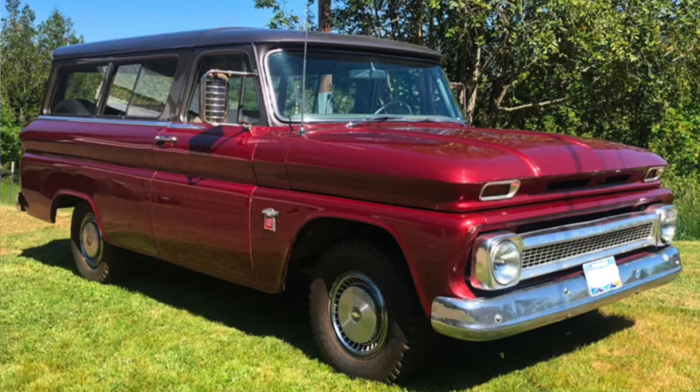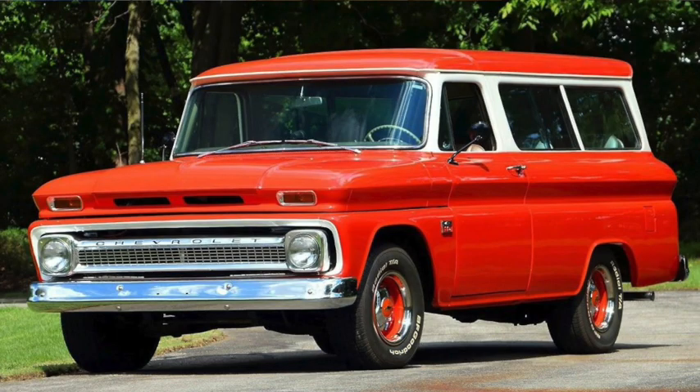1964 would do away with the wraparound windshield, and production would begin in Brazil. 1966 would see the addition of a 4.1 liter 250 straight six and a 5.4 liter 327 V8.